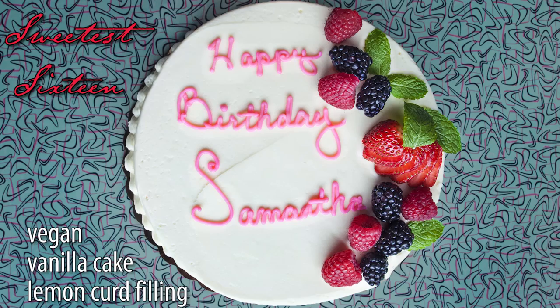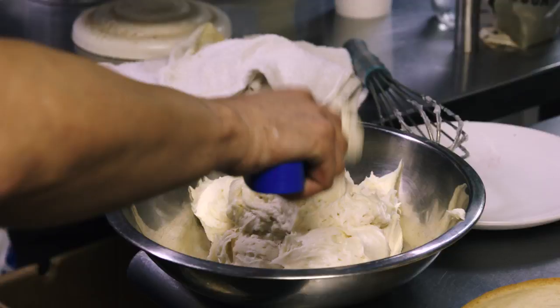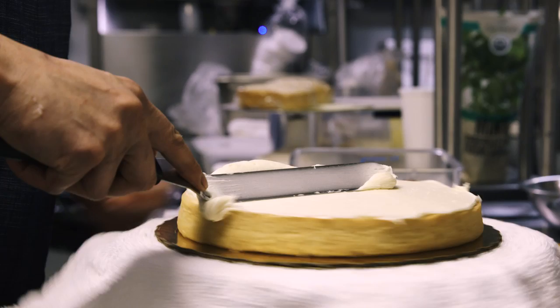I really think that Samantha would have chosen the exact cake that I made, which was our vanilla cake, vanilla frosting, and lemon curd filling, because she really was just a little bit saucy on the inside, a little spunky. Our lemon curd is really bright and flavorful, but she's still just an American girl. She wanted to keep it nice and calm and sweet and just have a really great sweet 16 birthday party — and that's where the vanilla comes from.